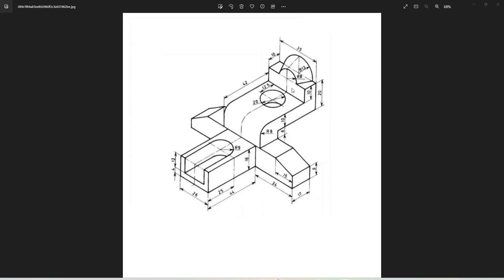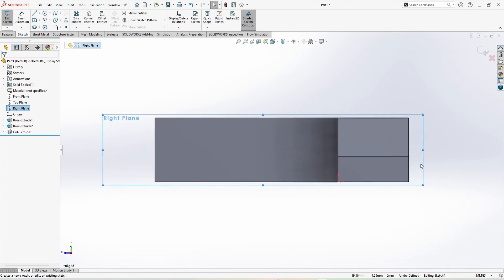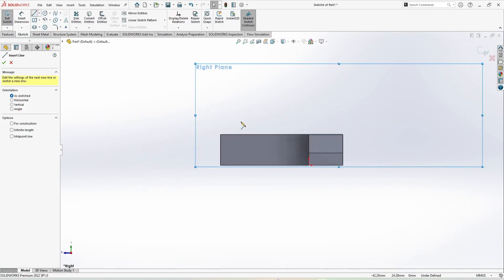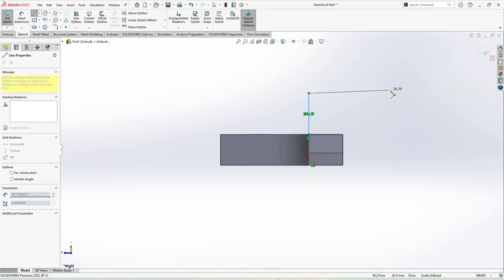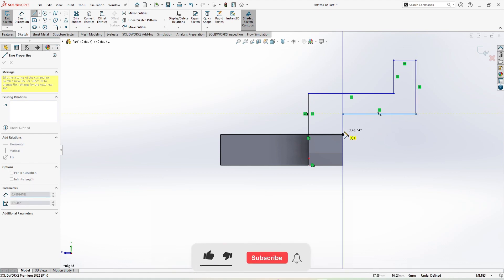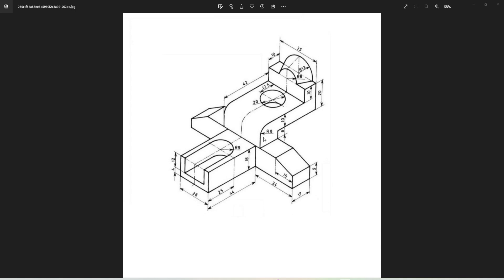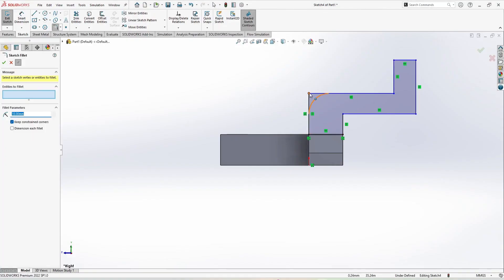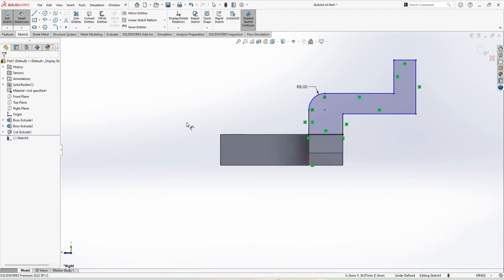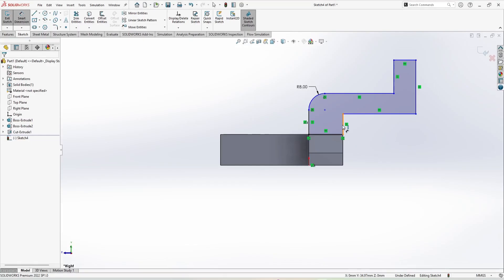We have to make the top part. For this I'm going to select the right plane and sketch. Take a line and from this point randomly make a sketch, then find the vertical point and close this sketch. You can find here a radius of 8 mm, so this is going to be 8 mm radius. Smart Dimension: this is a 10 mm gap and this line is 6 mm, and this is also 6 mm.